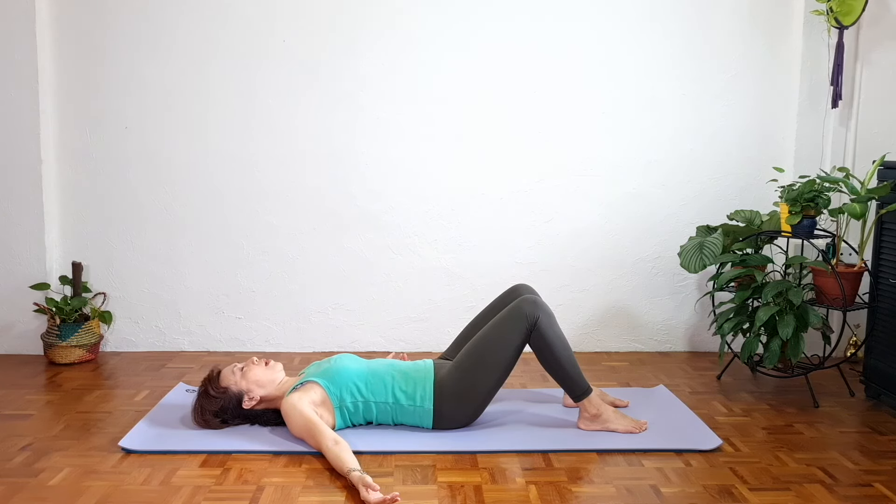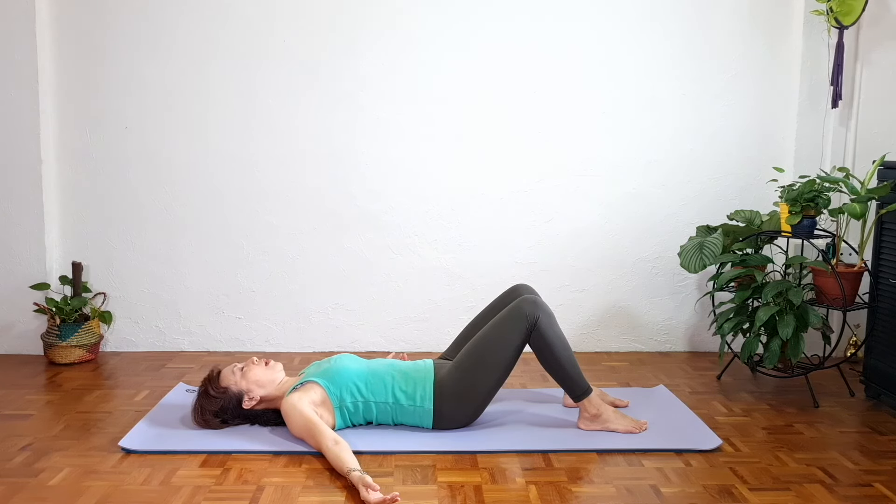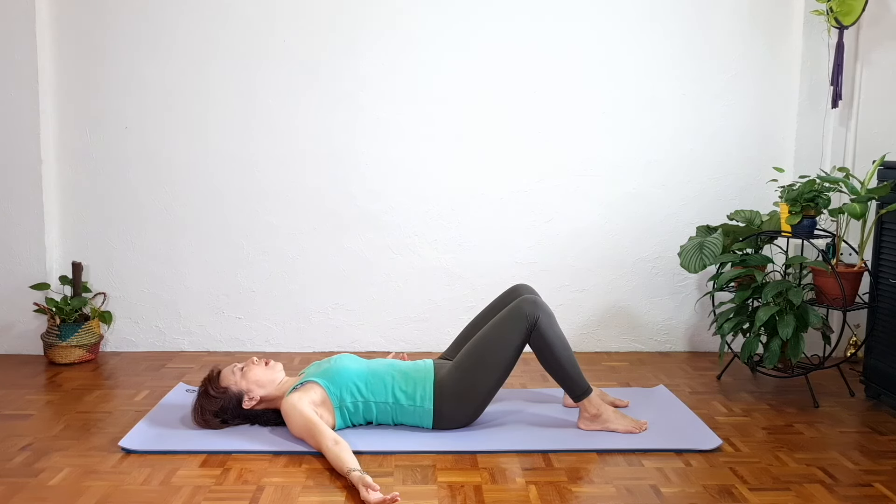Separate the knees, palms down beside your hips. Gently lower one foot down — for safety, do not drop both feet down at once. Lower the other foot down, slowly straighten the knees and bring arms over the head. Stretch, stretch, stretch.